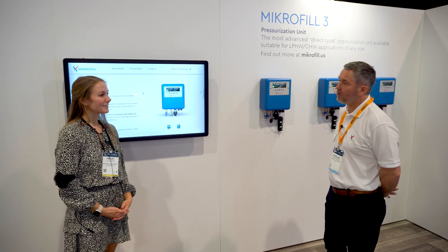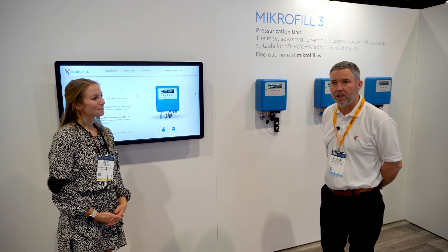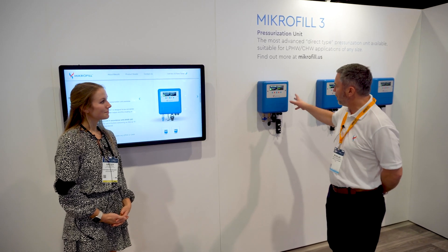Hello everyone. I represent Microfill — it's our first time here in the US and we're looking to launch this product called the Microfill 3.